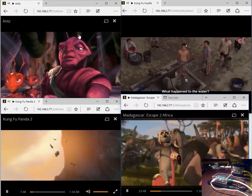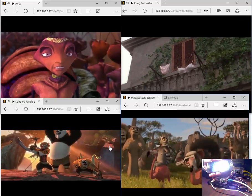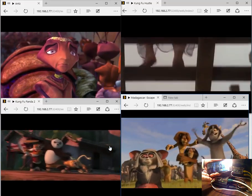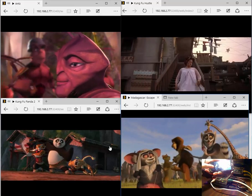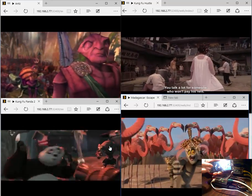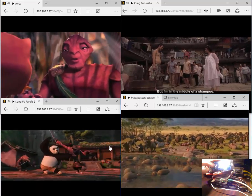So here we have a couple of these streams running, and we're going to introduce the next part on the phone. We're going to stream wirelessly from the Raspberry Pi to an Android device — another movie — whilst we are also busy streaming these four movies that you can see on screen.